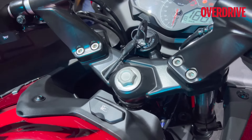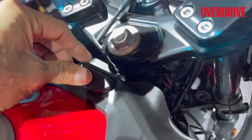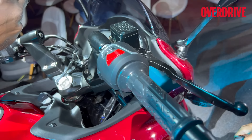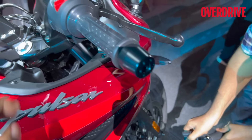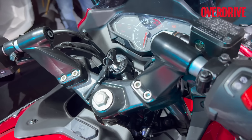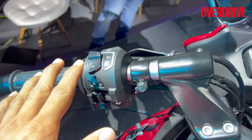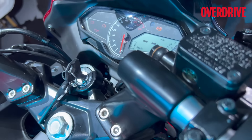You also get a USB port near the tank for charging devices. You still get a clip-on handlebar arrangement — not an adjustable clip-on system — like the other 250s. There are no real controls on that side for the LCD because it doesn't get any riding modes to select.